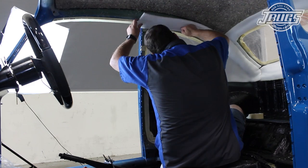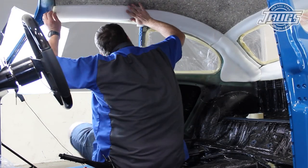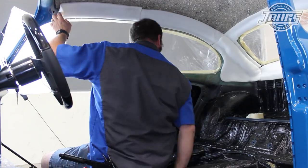The foam pieces on the opposite side of the car are installed in the same manner, working from the back to the front and from the top to the bottom. With the headliner padding installation complete, we can pull all the plastic sheets off and get ready for the next step: the headliner itself.